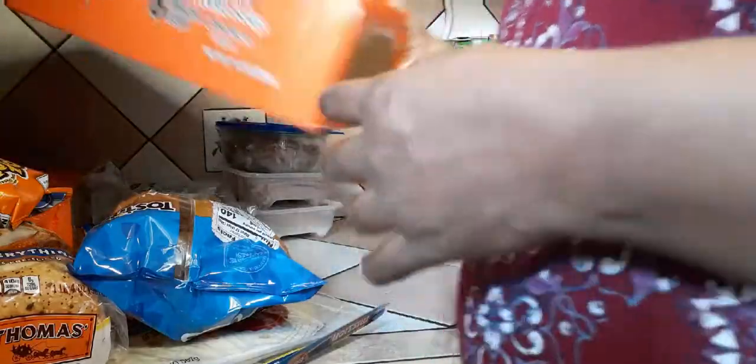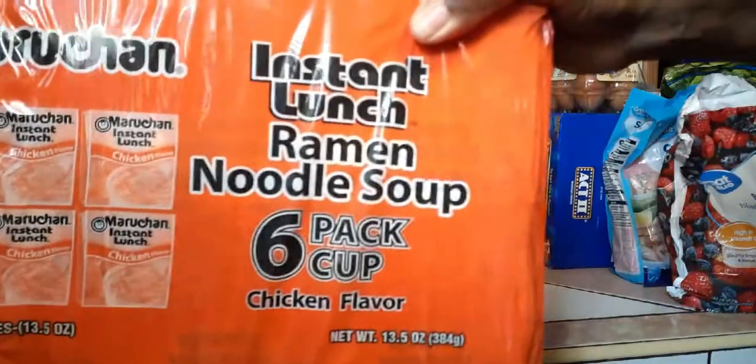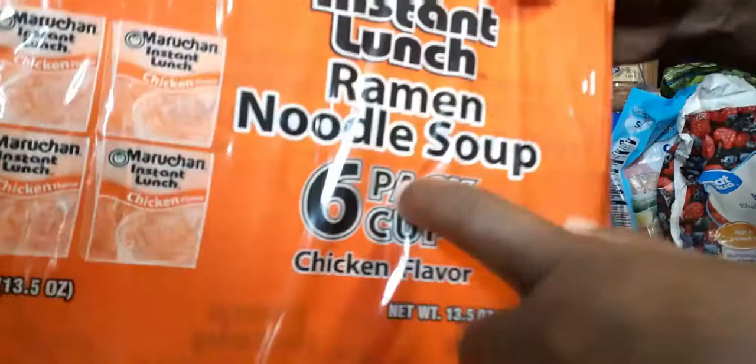I got some soup, but my daughter is so afraid of these things because she had an accident one time — it sent her to the hospital. These are dangerous — she calls them murder!